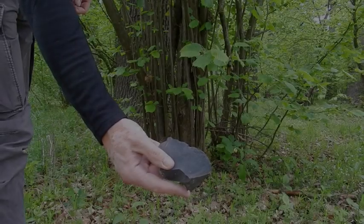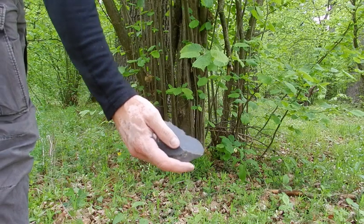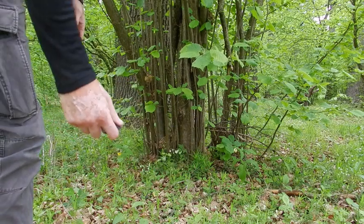Using a flake, I will try to cut a piece of wood to make a handle for my mace head.